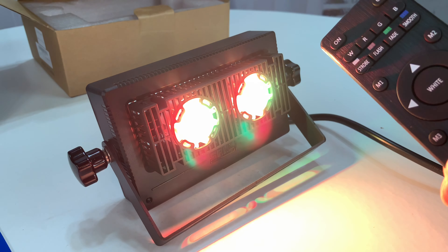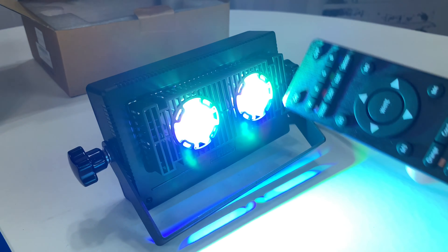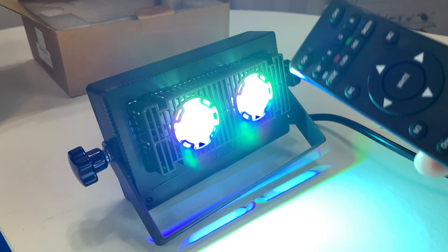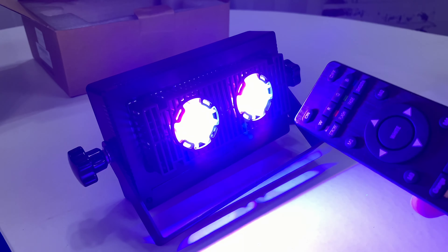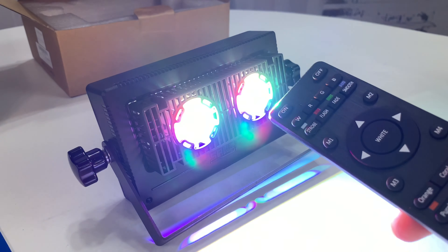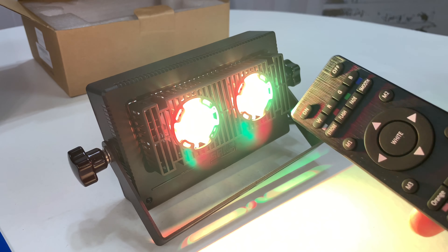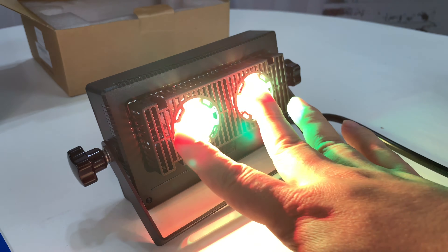Let's see if we go to orange. Coral. Let's jump a little — cyan. Orchid. Yellow. Indigo. Aqua. How about gold? Ooh, everyone likes gold. This thing puts out a lot of light, I'll tell you that.